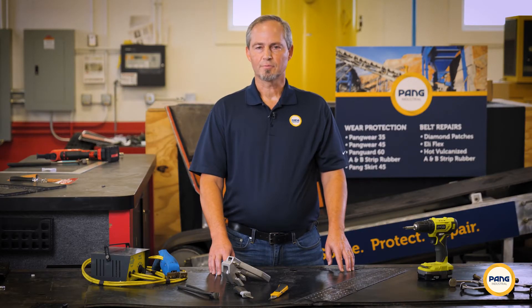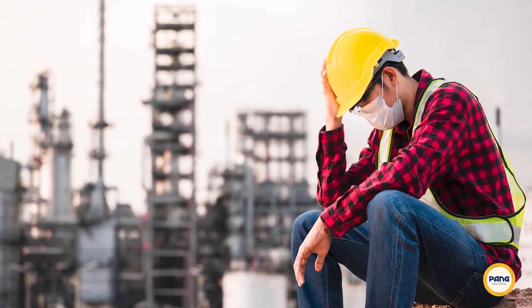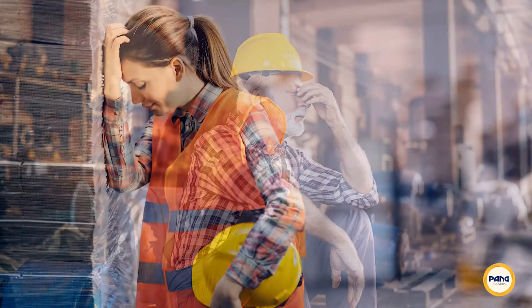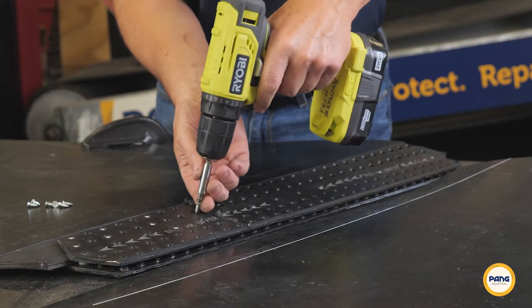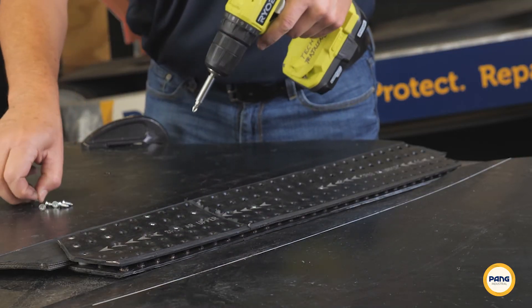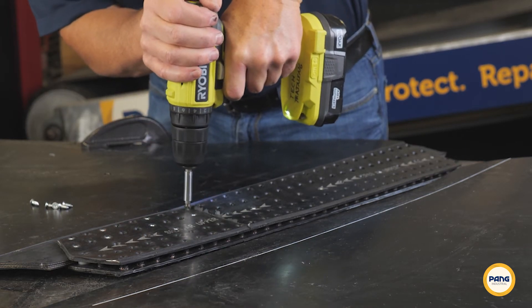Before we begin the installation process, let's talk about some of the unique benefits that make EZFlex the best option for mechanical belt splicing. First, it's fast and easy. A broken or damaged belt can bring production to an abrupt halt. EZFlex helps minimize downtime due to its fast and easy installation process. Plus, unlike many mechanical fasteners, EZFlex uses self-tapping screws that install without the need for complicated templates or tedious pre-drilling holes.